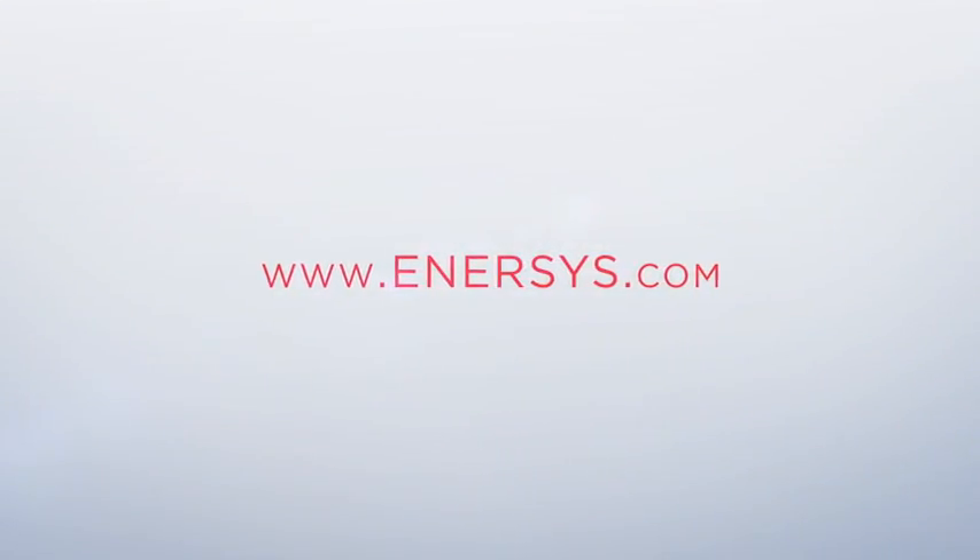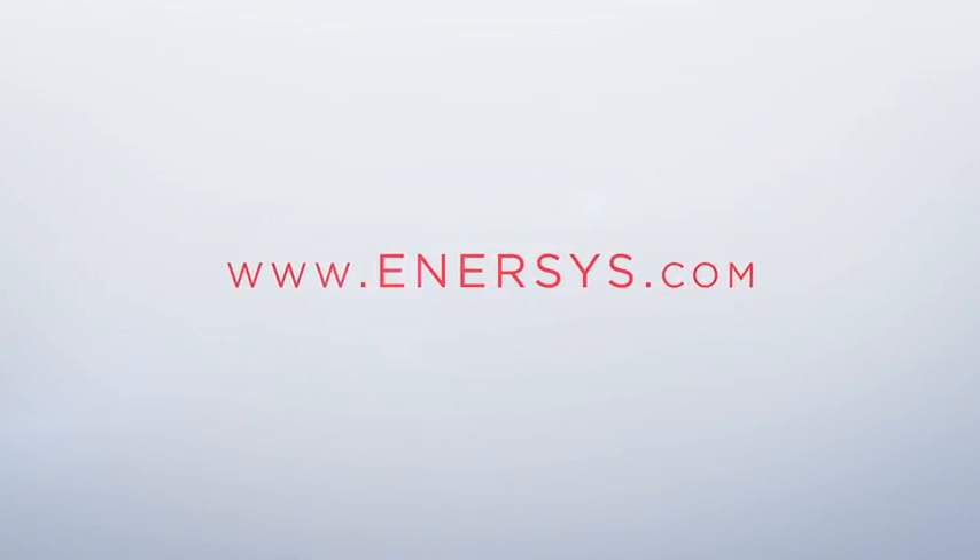To learn more about Desert Hog batteries, visit www.enersys.com.